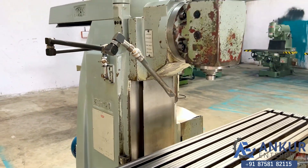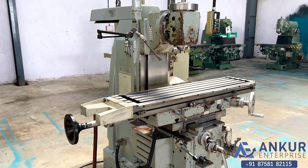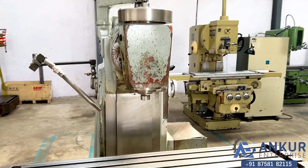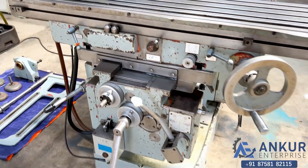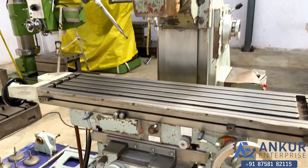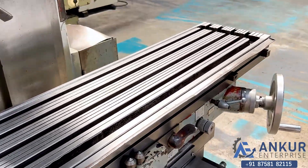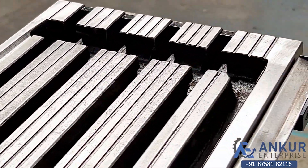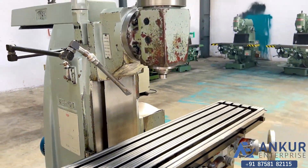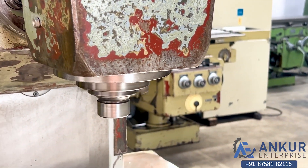You can see the condition of the machine. The table size of the machine is 1300 x 300mm. You can see the condition of the table. Its spindle taper is ISO 40.